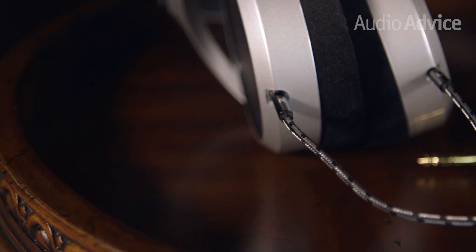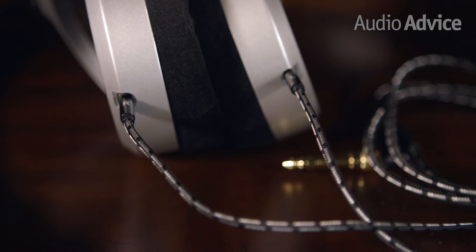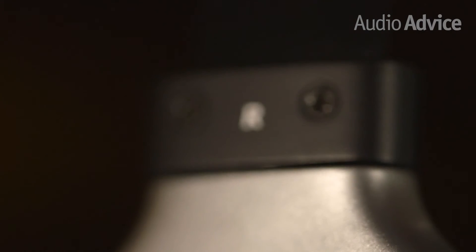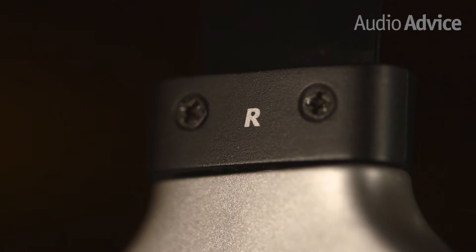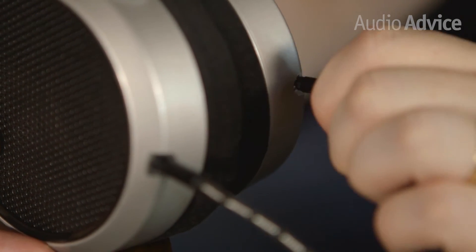The HE400S comes equipped with a tangle-free, detachable cord that easily plugs into both sides of the headphones. The right and left identification is clearly marked on both the headphones as well as the top ends of the cord, so you won't mix them up.